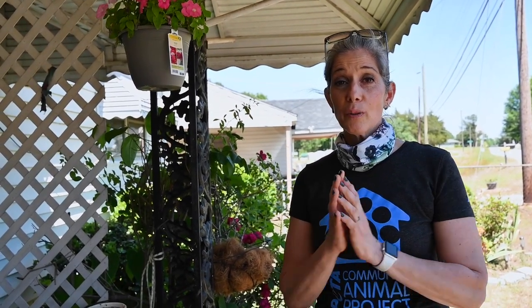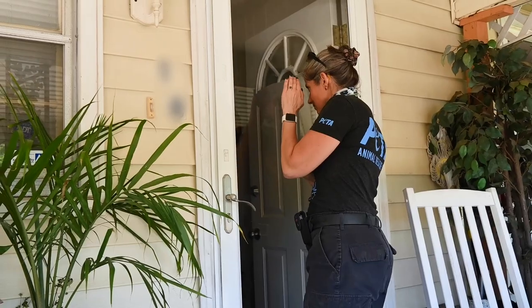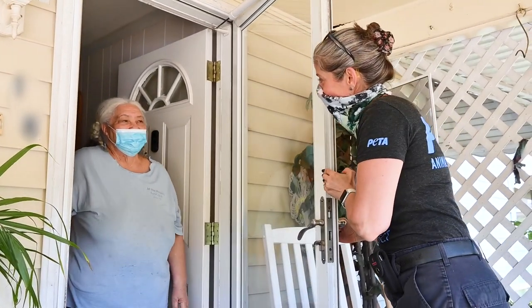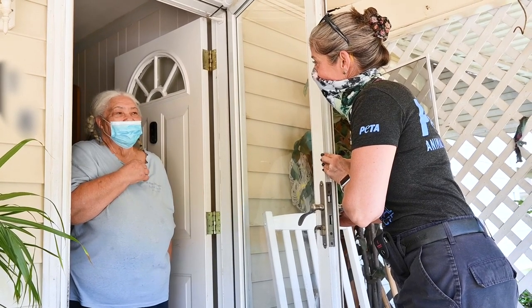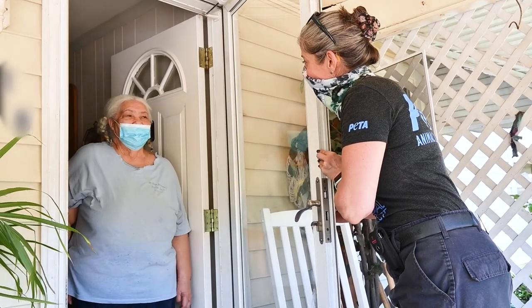The first thing you have to do is get permission to visit with the dog. We're here to visit a dog named Blackie, whom we've been visiting for some years. I knocked on the door and Miss Lillian gave us permission to visit with Blackie today. We're going to go back there and give him some love and some toys.